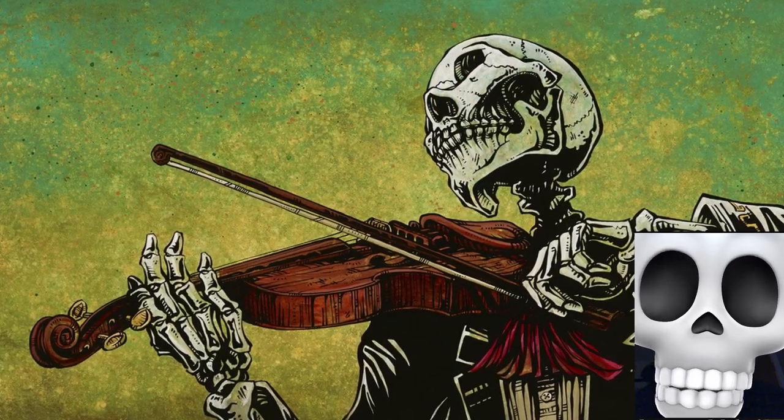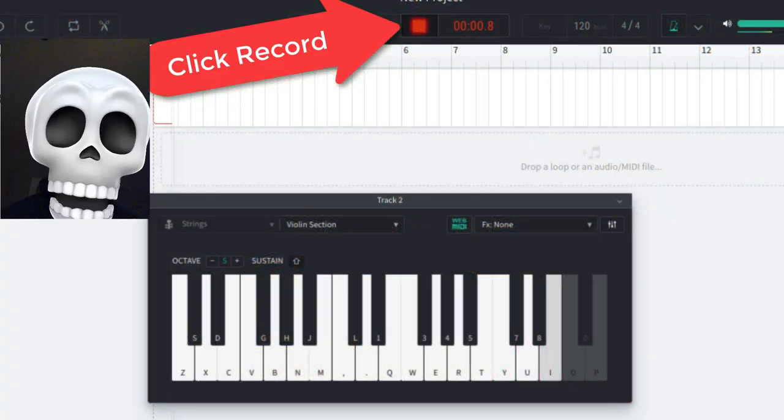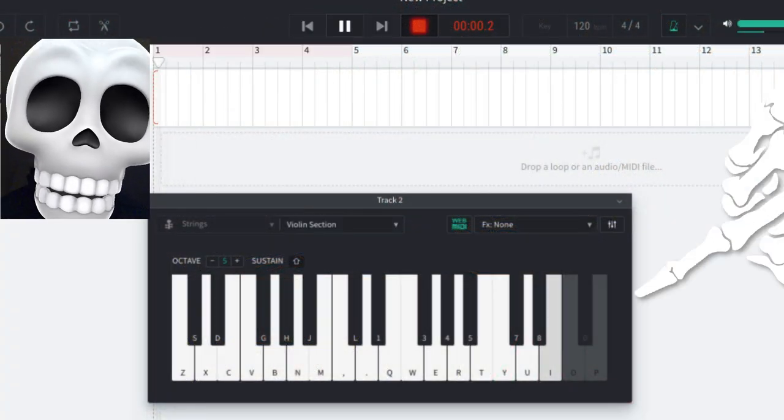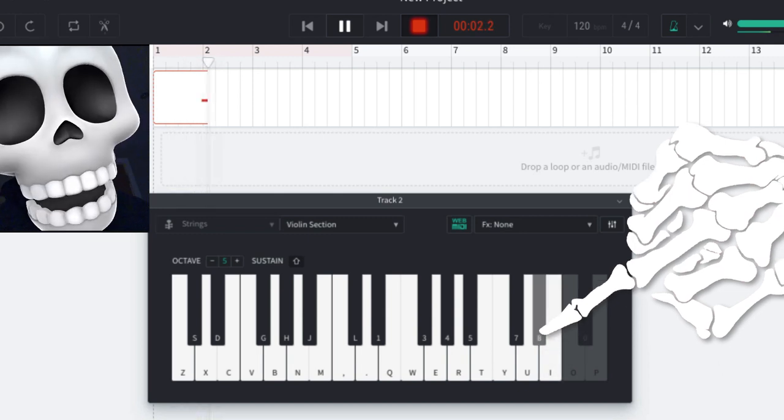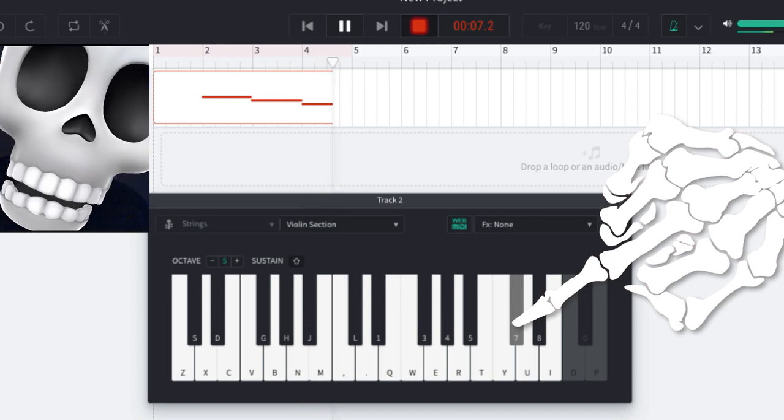Strings have always been used to create tension and evoke fear. Press record, start with the highest pitch you can, and work your way slowly down the keyboard.